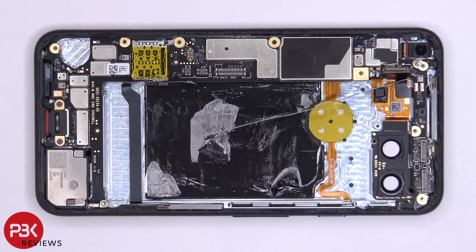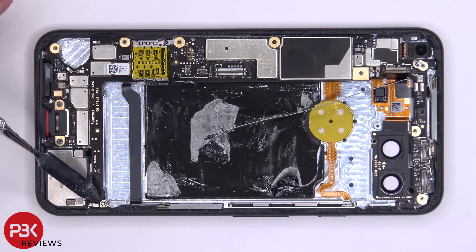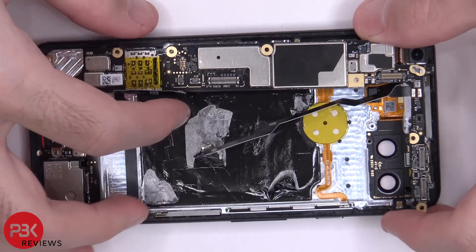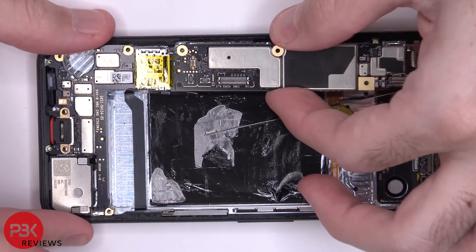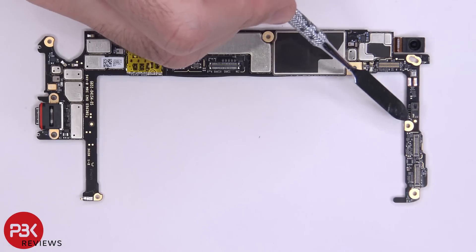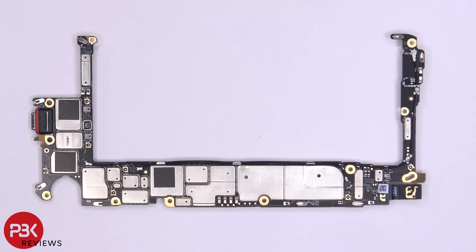To remove the main board there are two T3 screws — one on the top left corner and one on the bottom right corner. Once those screws are removed we can lift up and remove the main board. Here's a better look at your main board: your proximity sensor is on top, your SIM reader is here, here's your charger port with a red gasket around it, your primary microphone is this gold square piece, and here's the back side of the main board.